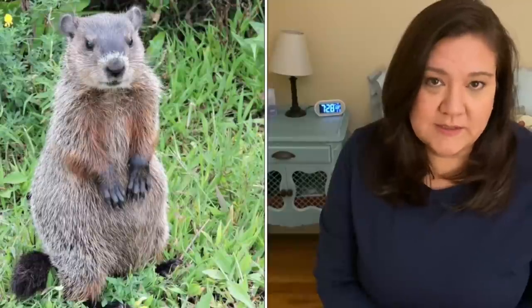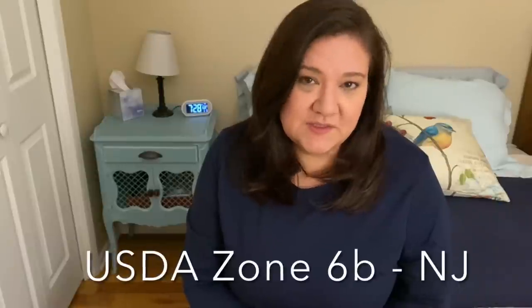Hey guys, so today I want to talk about winter sowing flower seeds. This will be the third year that I am winter sowing my flower seeds, and I am getting ready to do that either the last weekend of January or the first weekend of February. I typically aim to do my winter sowing around Groundhog's Day, and that seems to work well for me in Zone 6B, New Jersey.